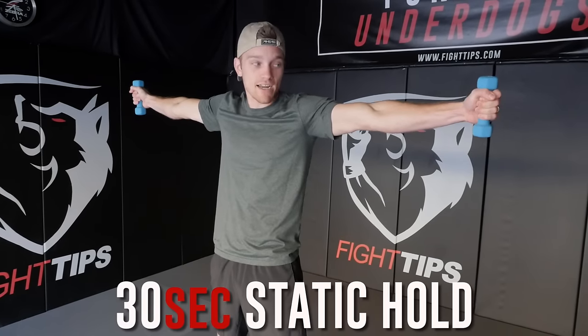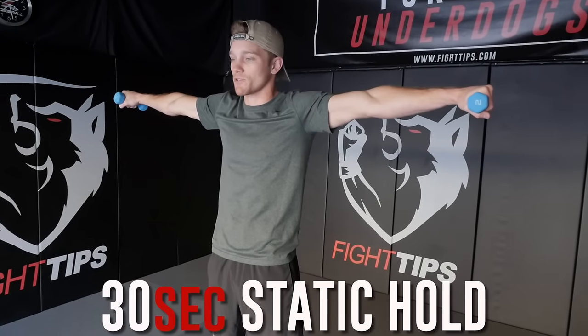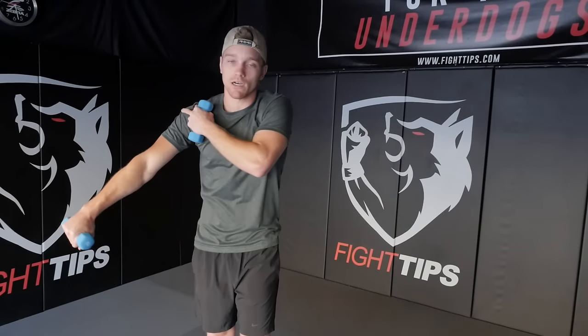We just hold it out to the side. You can rotate if you have to — palms down, palms up. I like going palms down personally; it's a personal preference, so you can work the full deltoid muscle in either shoulder. Alright guys, thanks for watching. Grab yourself a pair of light dumbbells and get to shadowboxing. Be sure to subscribe to get the fight tips before your opponent does. Until then, I'm Shane with Fight Tips for the Underdogs.